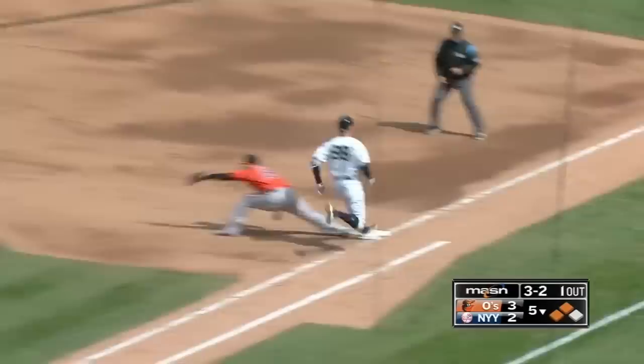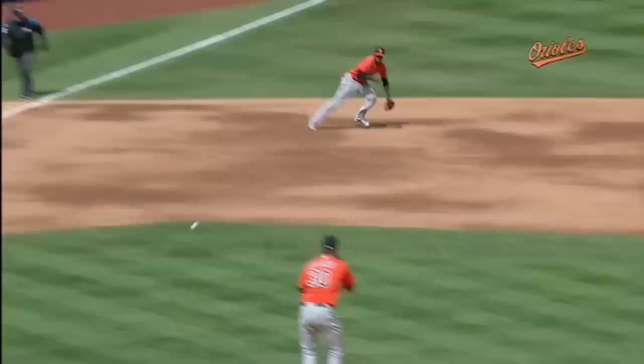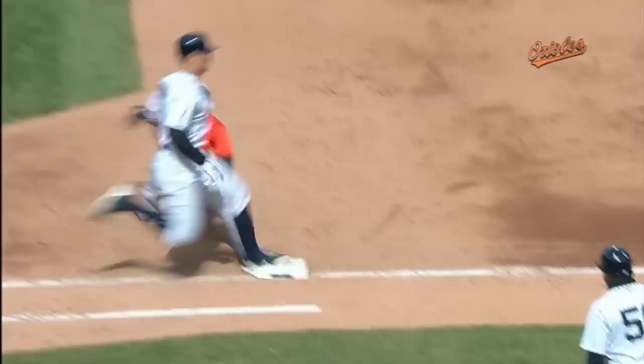Three ball, two strike count — Tillman's delivery. Ground ball going to go to third-short, Manny long throw, and got him! What a play by Manny Machado. In the shallow left field, Judge will be credited with the RBI as Torres will score, but the Orioles get it out. What a beauty there by Manny Machado.